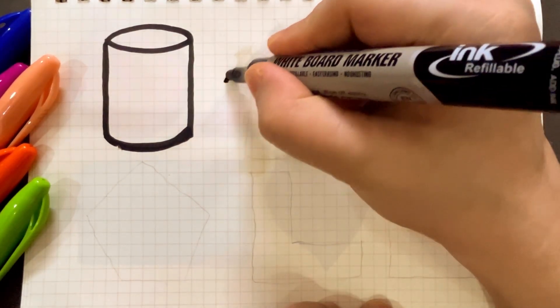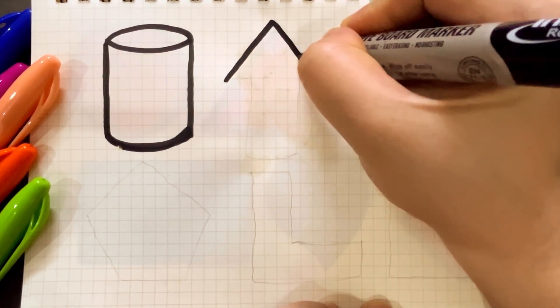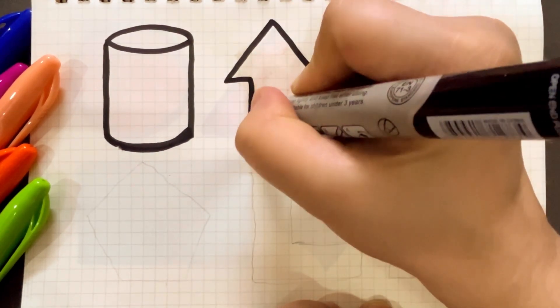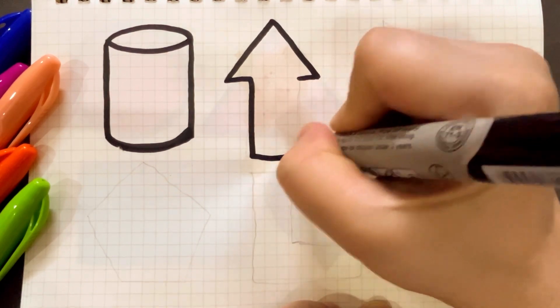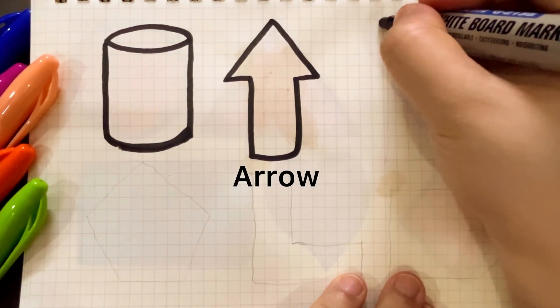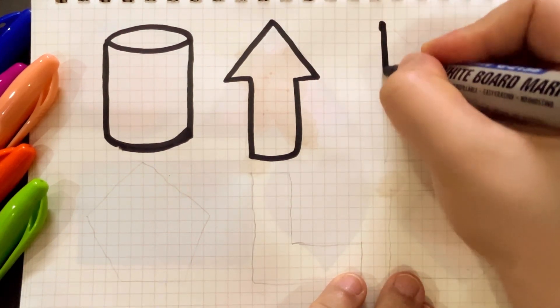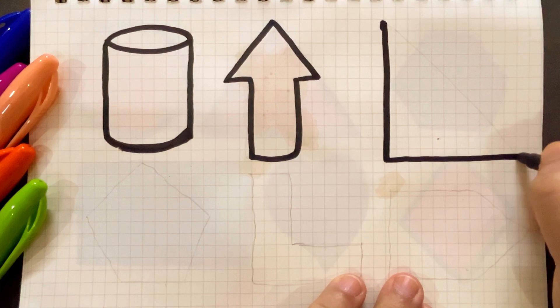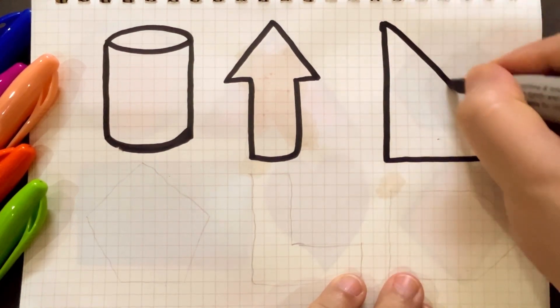The next one is upward arrow. Upward arrow. The third one is right triangle. Right triangle.